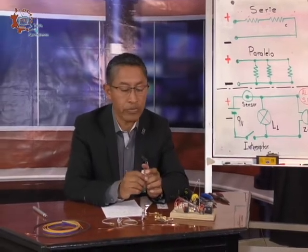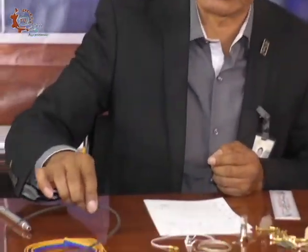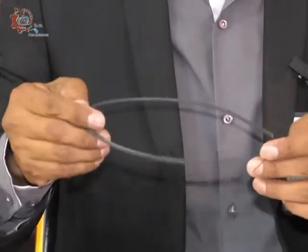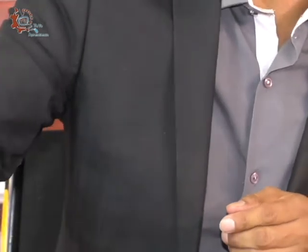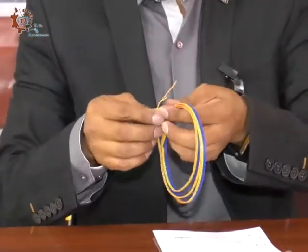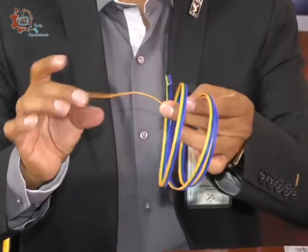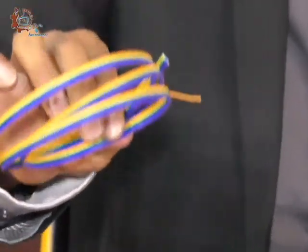Aquí está el proyecto. Ya les mencioné los materiales. Me faltó mencionar que vamos a utilizar también, aparte de la trencilla, alambre de cobre del número 18. También vamos a utilizar cable del número 22 — el mismo que utilizamos para las prácticas, los proyectos, inclusive en el protoboard.